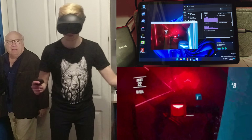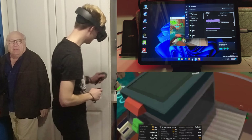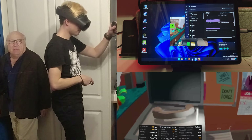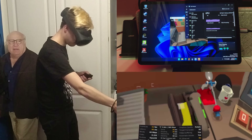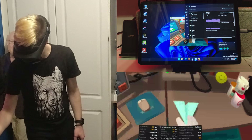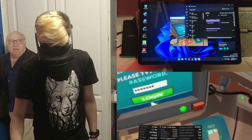Next we move on to something a little bit more difficult: Job Simulator. This also ran, and the delay was actually less significant than it was in Beat Saber. Now, don't get me wrong, this wasn't a very pleasant experience, and I don't think people would be playing this happily. But it did run, and I'd say you could suffer through it if you really felt like it. Remember, this is just a proof of concept, and I doubt anybody expected it to work as well as it would on a powerful gaming PC.